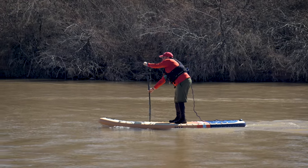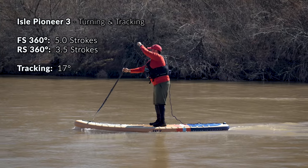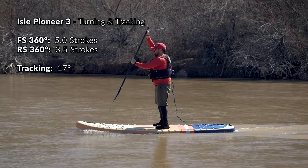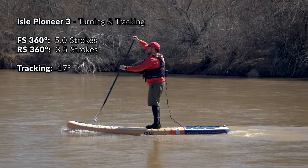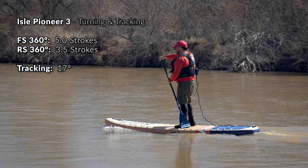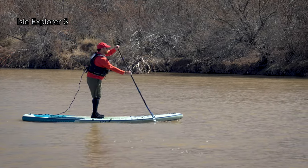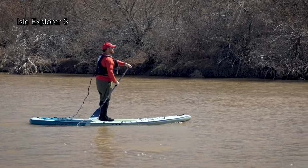The flip side with a highly maneuverable cruiser SUP is that it is typically a little harder to paddle in a straight line. However, the Pioneer 3 actually does a really good job of tracking considering its size and shape. In our tracking test, we set a course for a distant target, and once we were moving in a straight line toward it, we took 10 paddle strokes on a single side and measured the deviation. We found that the Pioneer 3 was only deviating about 17 degrees off course on average — really good for a wider cruiser style paddleboard and fairly average for a typical all-around paddleboard. If you plan on paddling longer distances more frequently but still want a very stable and comfortable board, I would recommend looking at the new Isle Explorer 3 or the Explorer Pro 12-foot.